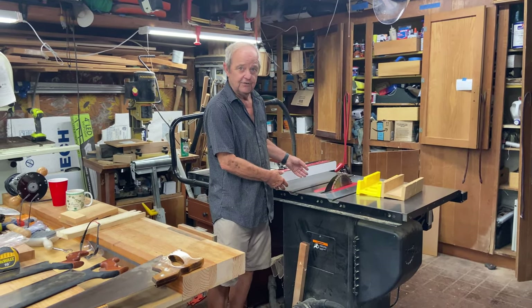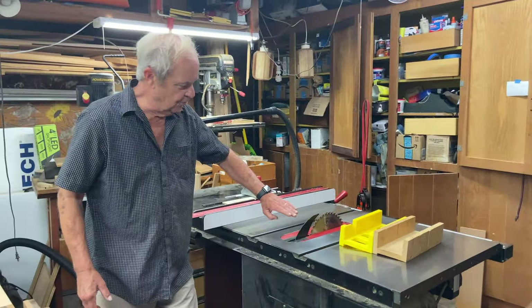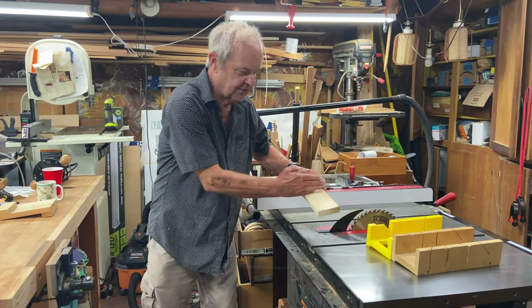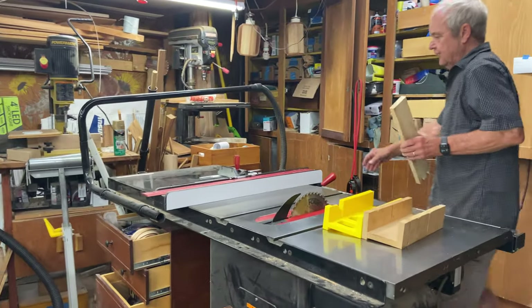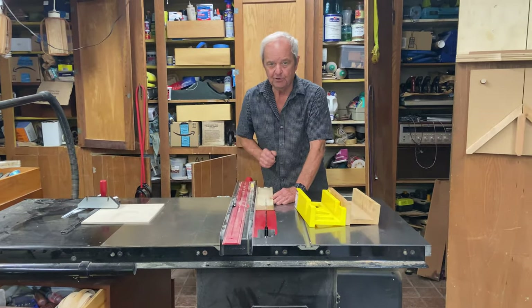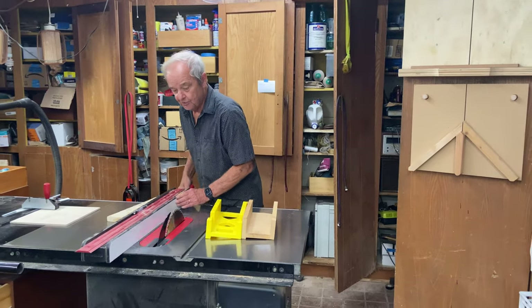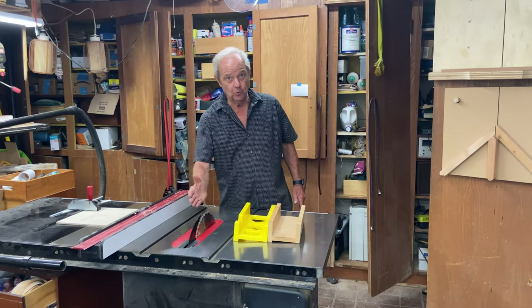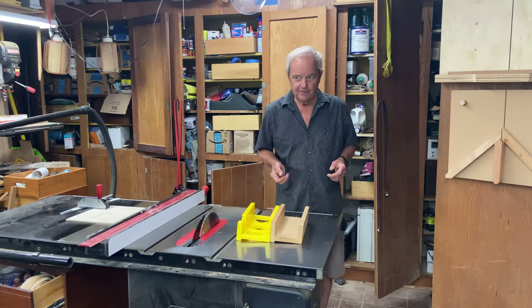You don't have to buy one quite as fancy as this — you can buy one that's a lot less expensive. Basically, a table saw allows you to do a cross cut, where the wood comes across the blade and cuts across the narrower part of the board. You can also use the fence to do a rip cut, pushing the wood through the blade lengthwise. And you can angle the blade up to 45 degrees to cut a bevel. So the three operations are: cross cut, rip cut, and bevel cut.